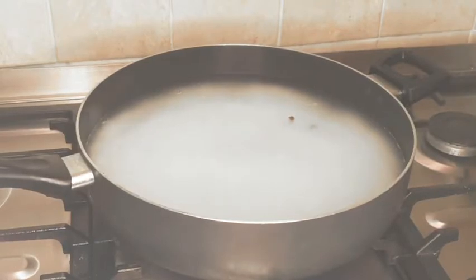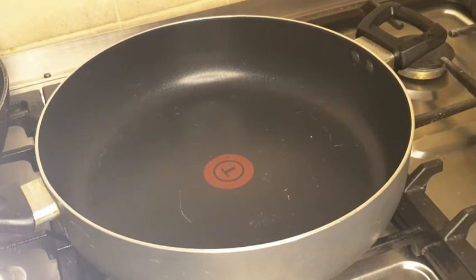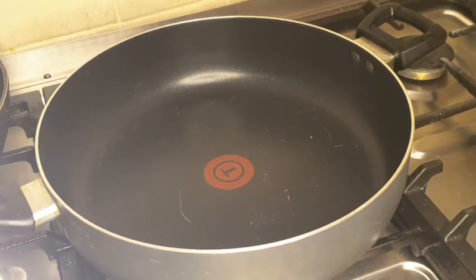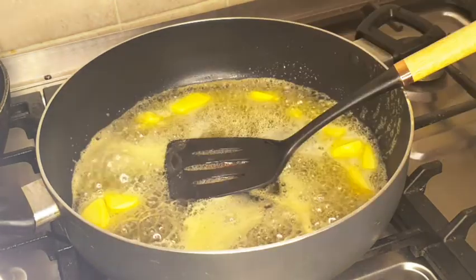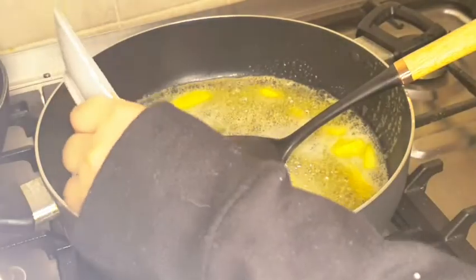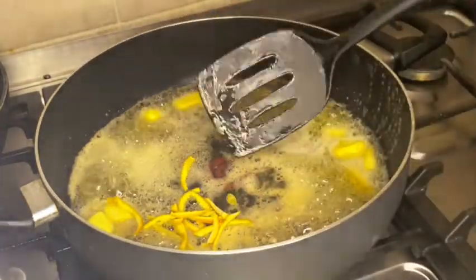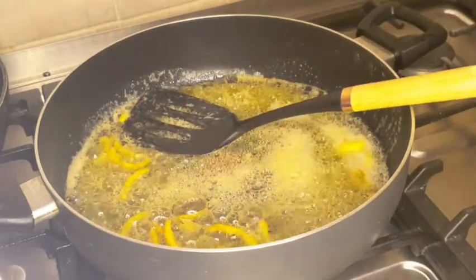I'm going to leave the rice until it's half boiled. The rice is half boiled now. We're going to make the sheera for the rice. First I'm going to add the butter, the green cardamom, and the orange peels. Now I'm going to add the sugar.